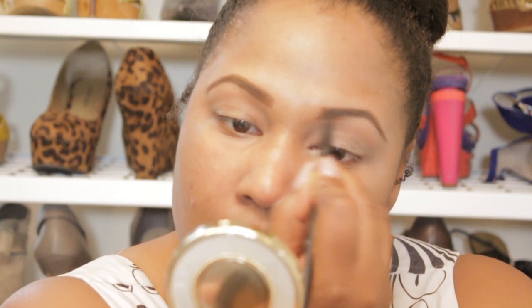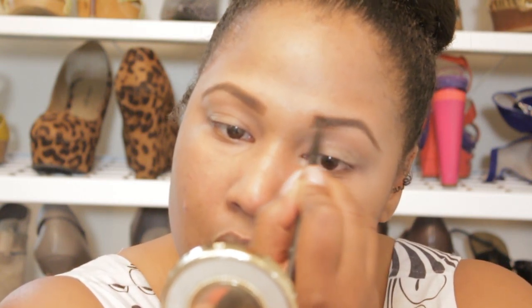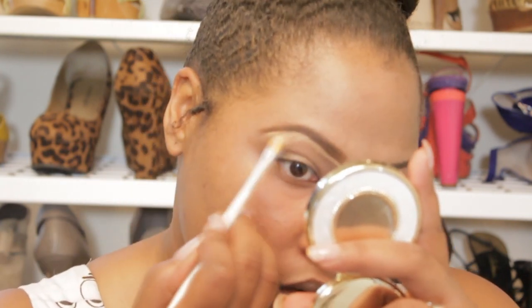Now I'm going to go to the other brow and do the same thing. Now that I have them pretty much similar, I'm going to go ahead and start shaping them with my concealer. I'm going to be using MAC's Pro Longwear Concealer in NW35. I really prefer to use a flat shader brush, but this time I'm using a regular concealer brush because I have no idea where my flat 212 brush is.